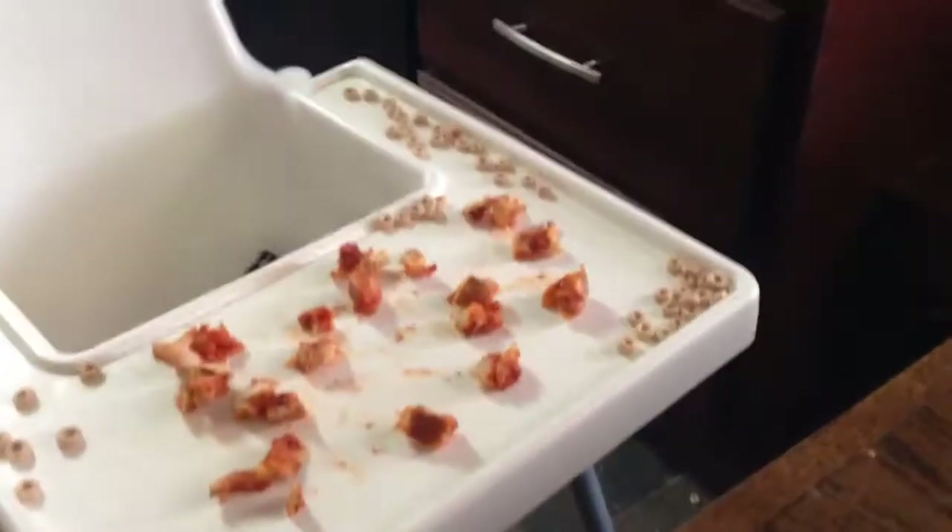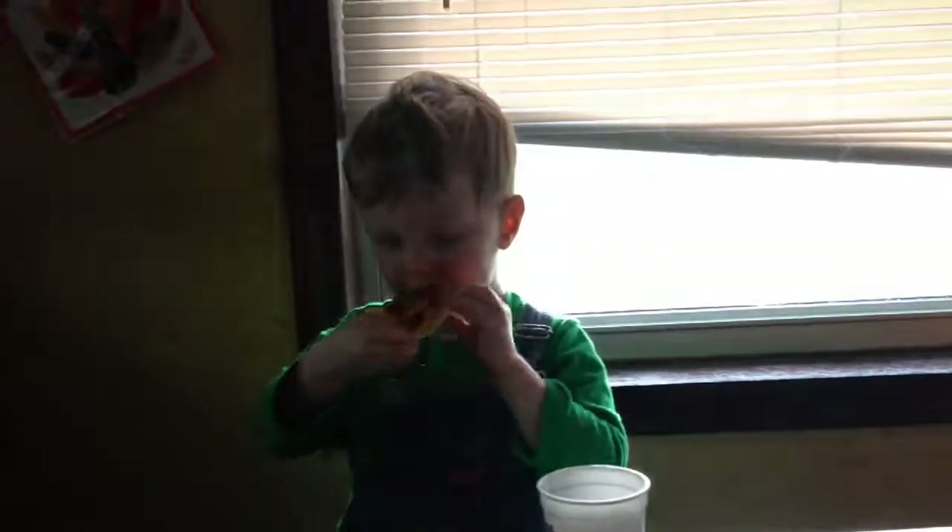I've got him some, but remember he had snacks while we were making it, so I'm not sure how hungry he is. All right, we're going to eat. Thank you!